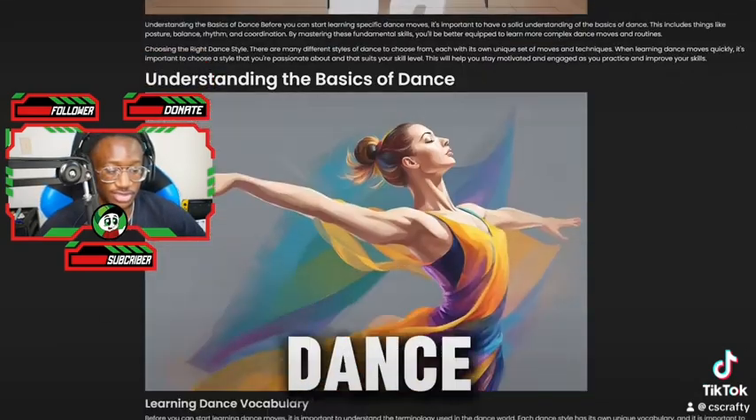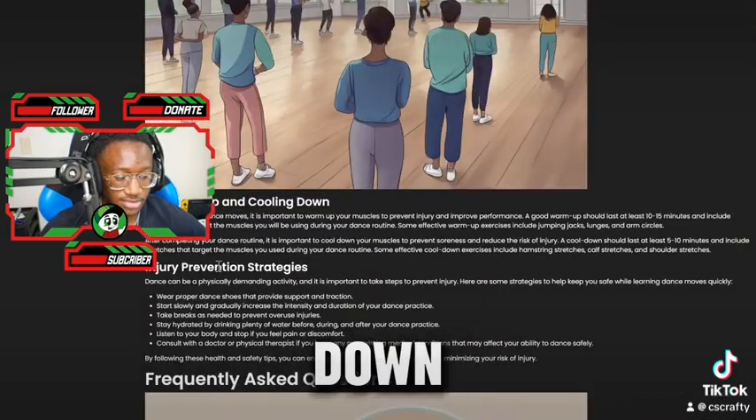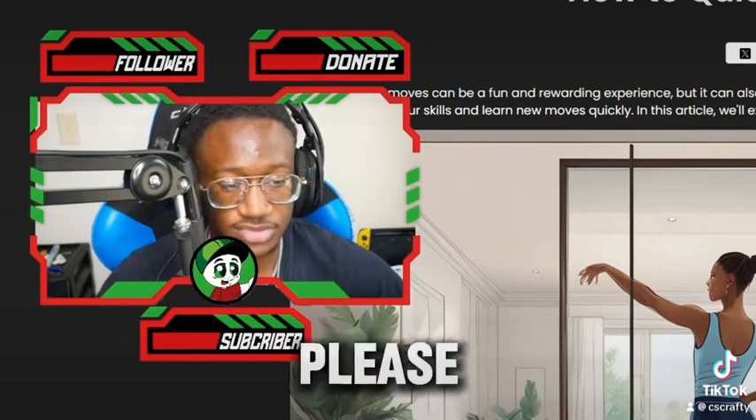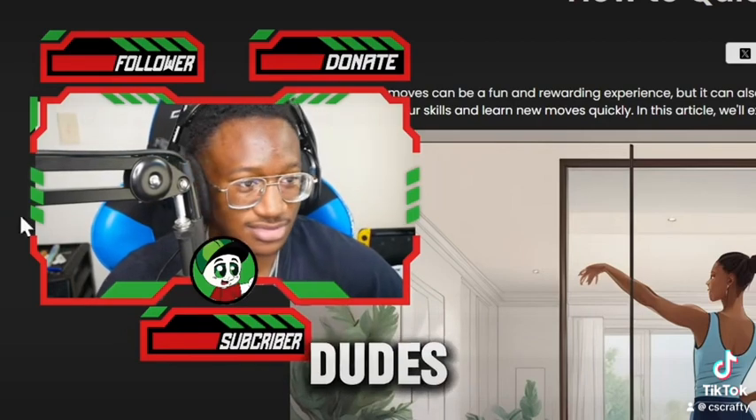This blog will teach you how to learn dance moves — it will teach you everything you need to know, from warming up and cooling down. Go ahead and check out this blog post. If it helps you, please be sure to leave a like and comment on this video. Stay crafty, my dudes. Peace.